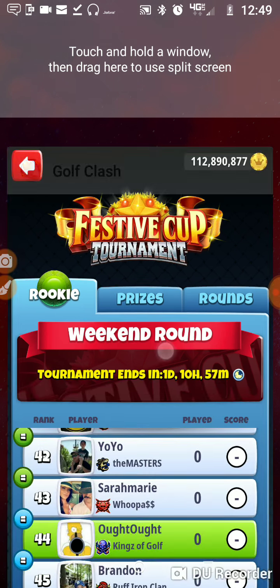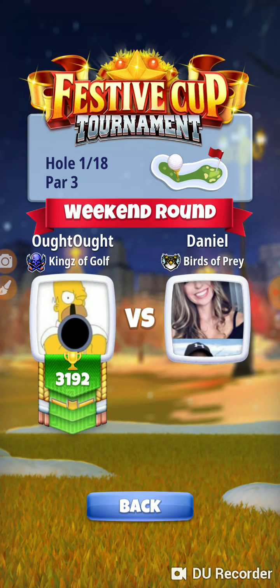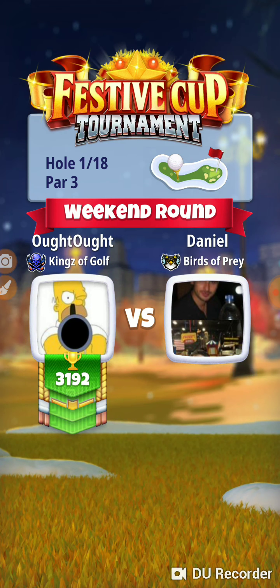We're going to take our Saturn, and we're going to take a zero power ball — so we're going to take a Santa ball — and we're going to make a full ring adjustment when we make our adjustment. Hole number one, starting off cold. Haven't played any practice matches, haven't done anything, just got on and started playing, so we will see how it goes.